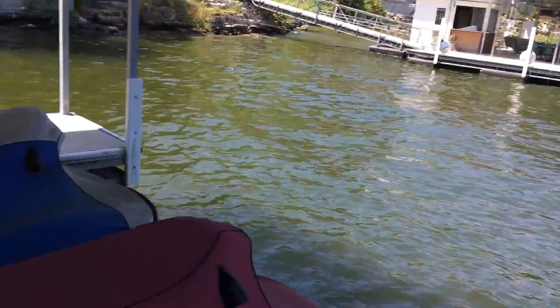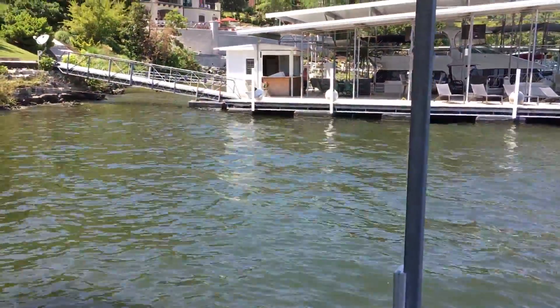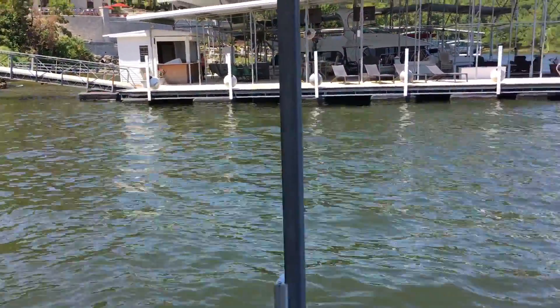As you can see, the Dock Lifeguard picked up electricity about 70 feet away. Now let's try this test again and let me show some other results.